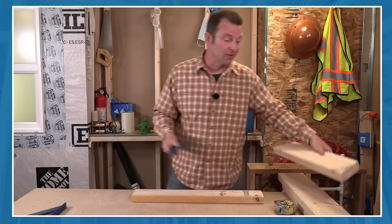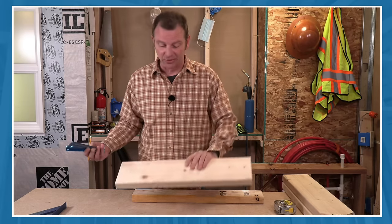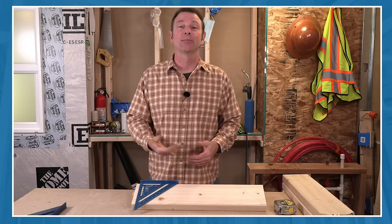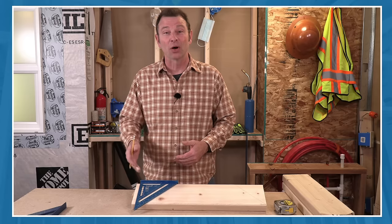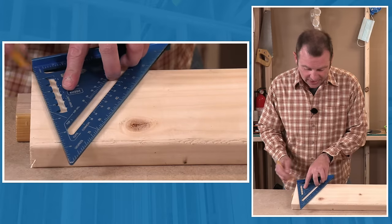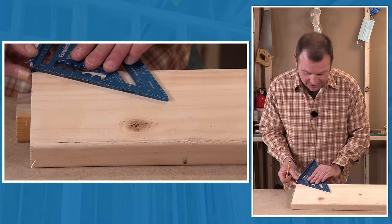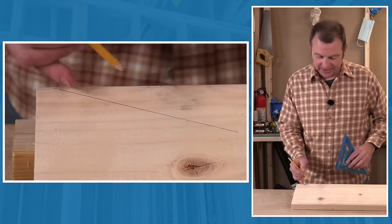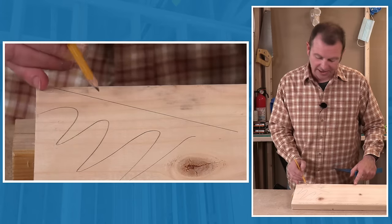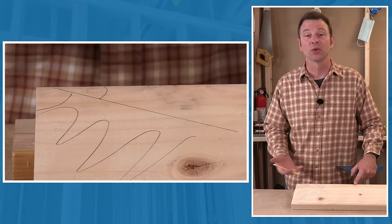This process works with any angle you need. Say you want a 20-degree angle on the end of a board. Take 90 degrees, subtract 20, and you get 70 — that's what you measure, mark, and remove. Set up the pivot point on the edge, rotate the speed square all the way to 70 degrees, mark that line, and extend it with a straight edge if needed. Once you cut that 70-degree portion away, what's left is your 20-degree angle.